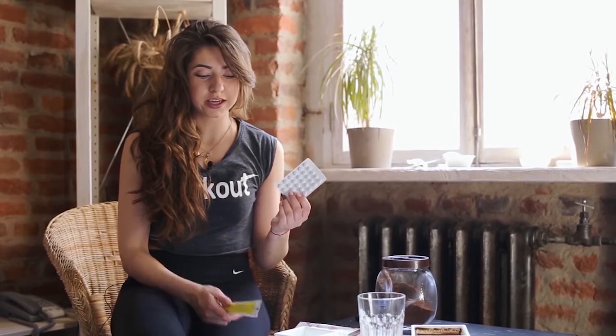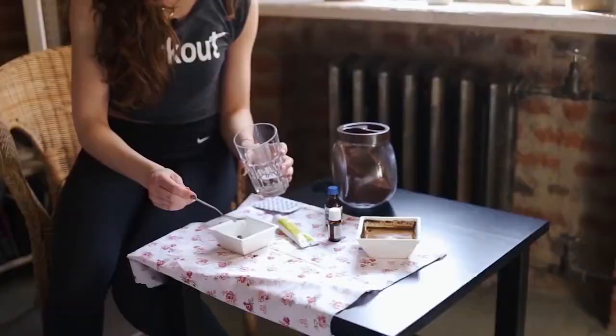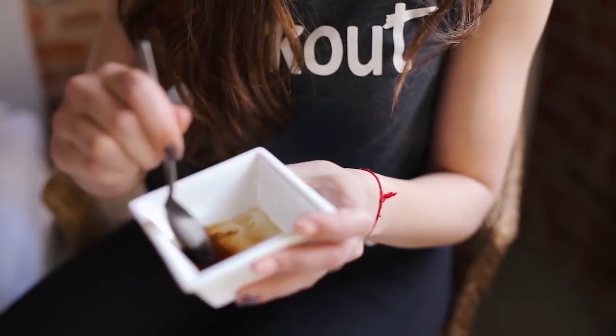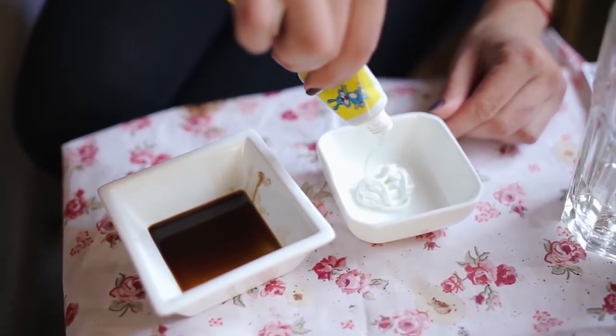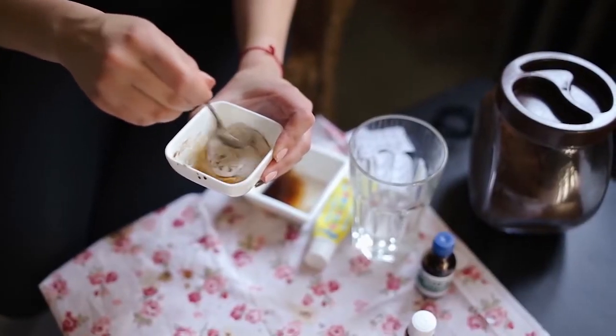Для крема от растяжек нам понадобится мумио в таблетках — их можно купить в любой аптеке — и обыкновенный детский крем. После растворения добавляем крем. Важно добавлять раствор в крем, иначе ингредиенты не смешаются. Смешиваем до однородности, а чтобы придать крему более приятный аромат, добавим несколько капель апельсинового масла.